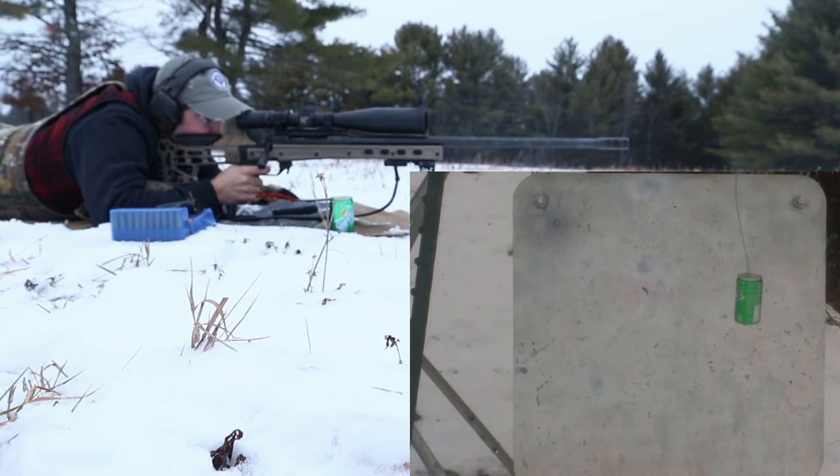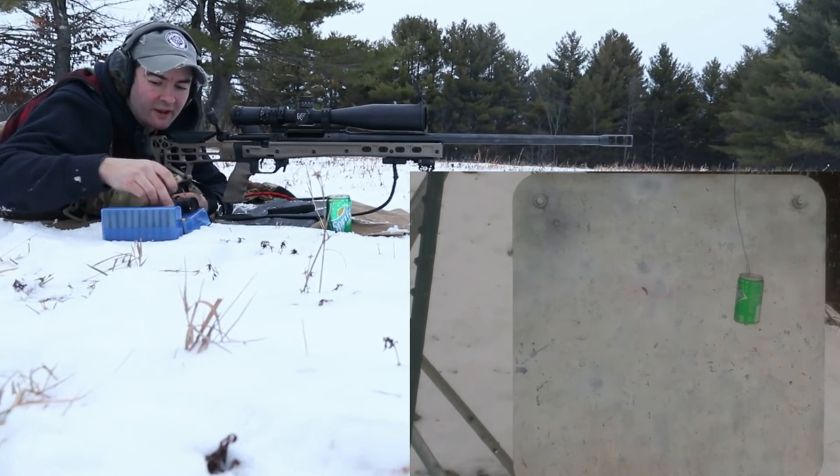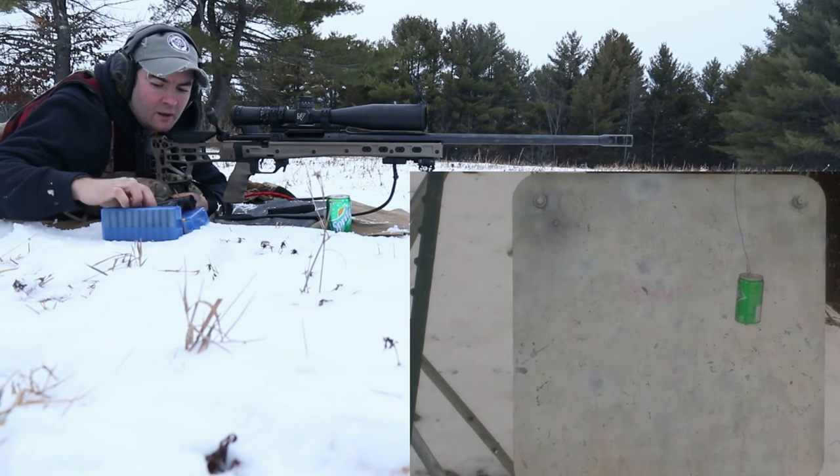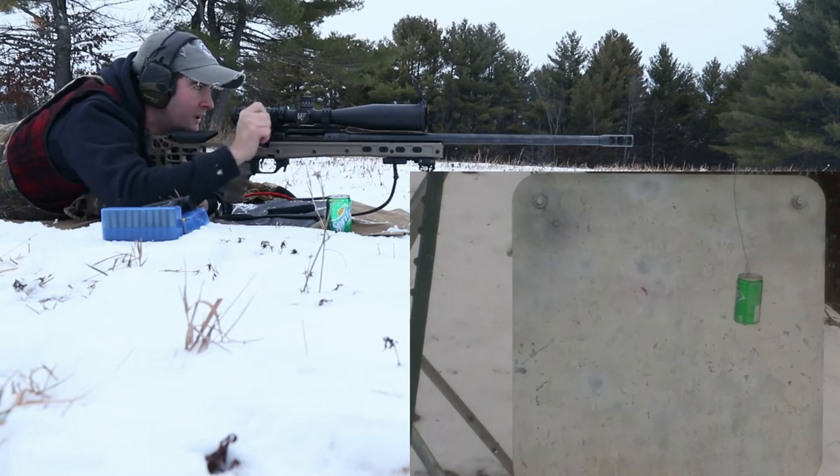Alright, we need to hold more wind — more wind than 10 miles an hour out there, that is for sure. Quite a bit more wind. Let's go.